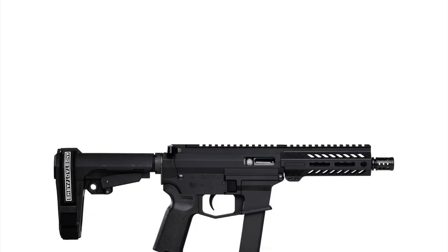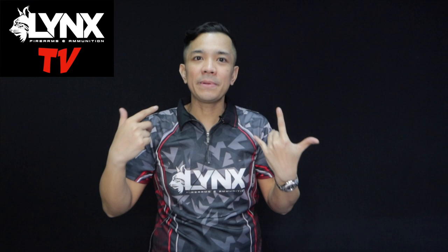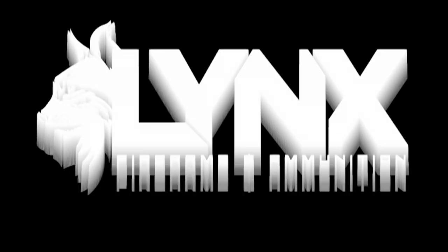Hey guys, I'm back! I'm going to do another unboxing. I usually unbox pistols, but some people requested I unbox PCCs. I did one before for the Angstad UDP9. Today I'm going to do another unboxing of the CZ Scorpion EVO 3 S1.